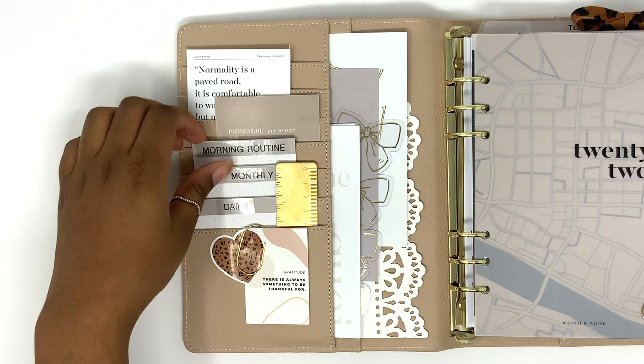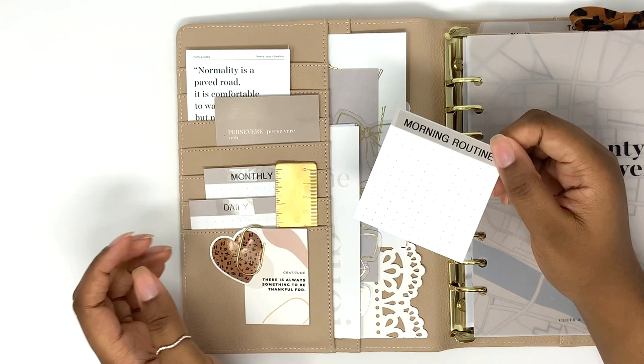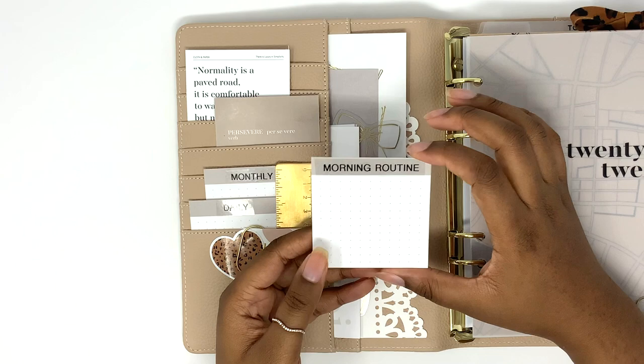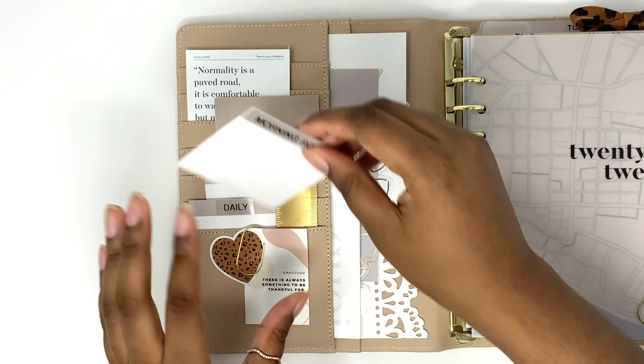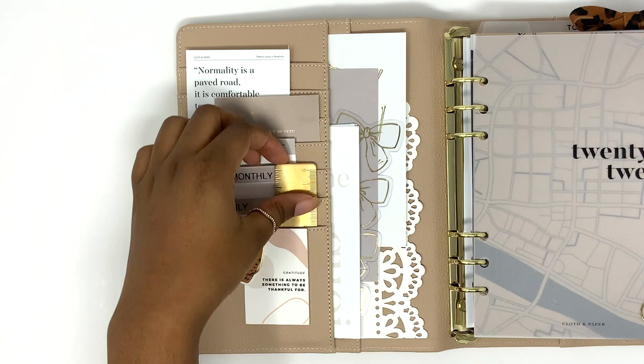These three cards are like colored journaling cards. I have some routine cards coming in the mail, so these were the original plan but I found some cards that are going to replace these. It was supposed to have my morning routine, nightly routine, monthly and weekly routine, then my daily routine — but I'm going to replace these when the new ones come in.